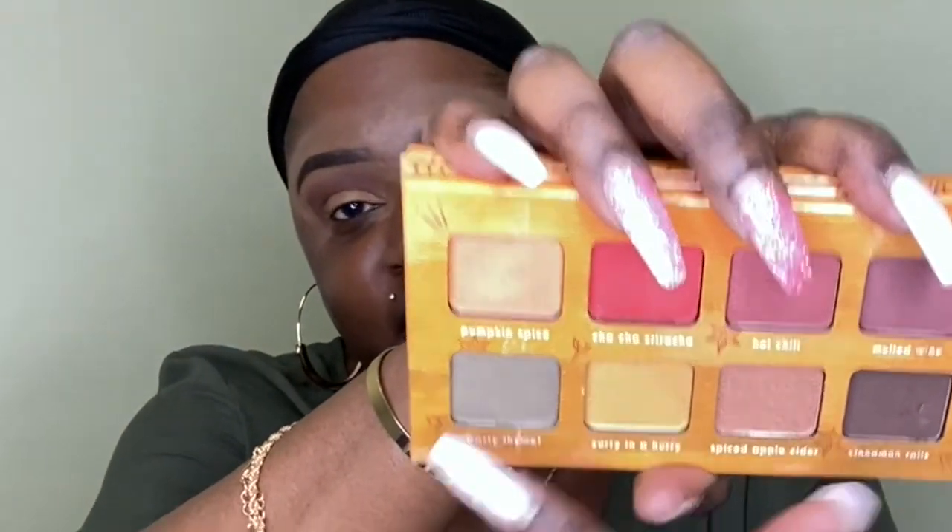For the lid — because it is fall and I am wearing green today — we are going to do this shade: Pumpkin Spice. It's like a peachy color, so pretty. For this I am going to wet my brush, grab some of that, and pat it on my lid. You see how pretty this is? I'm doing about three quarters of my lid with it, then going back into Coco Loco to blend that out.